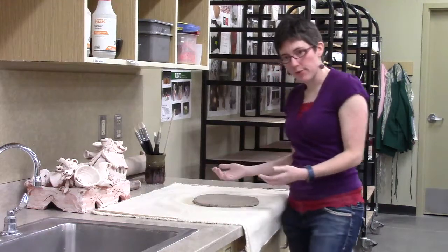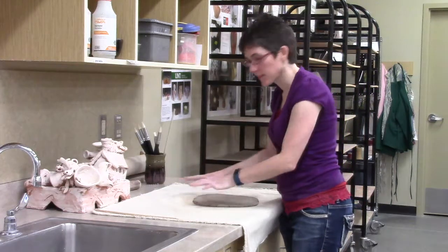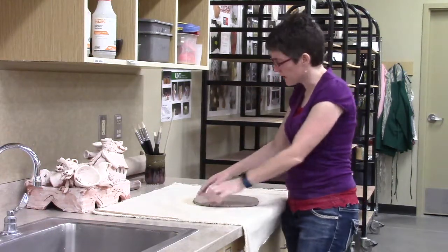My third method for making flat slabs is one you can do without many tools at all — you just need your hands and somewhere to throw it. Work on canvas, not straight on the table, because it'll want to stick.